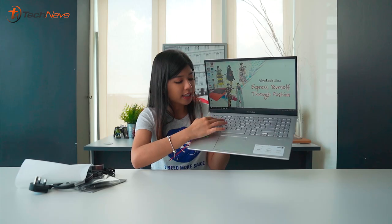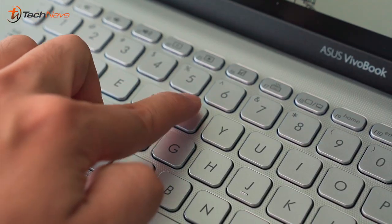Next up, the keyboard. I really love it — the keys are nicely positioned so your fingers aren't going to feel cramped when typing. The Ergo Lift hinge also gives it a really nice tilt up, which means typing is not going to be tiring — it's actually an enjoyable experience. Pressing the keys feels good, so overall this is a really good keyboard.